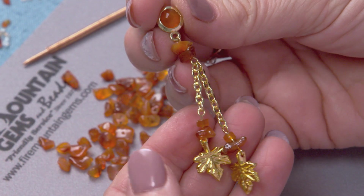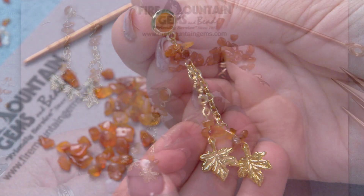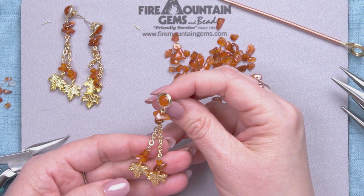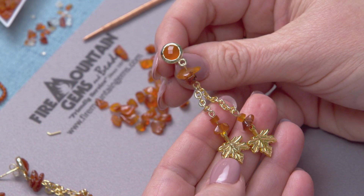And there you have your gorgeous carnelian earrings. Thank you for being with us today on this video. Make sure and like, share, subscribe, and comment. We'll see you next time.